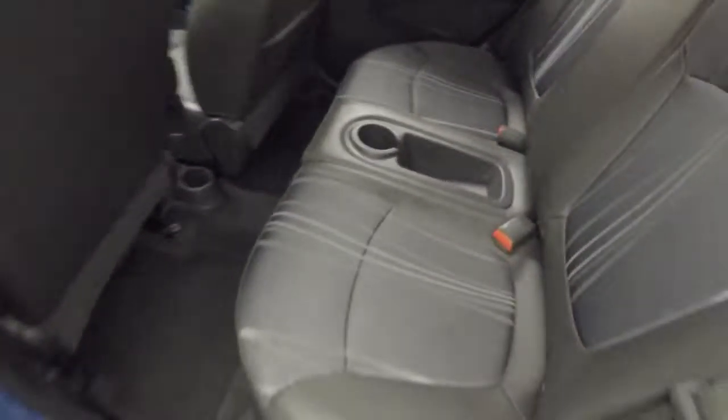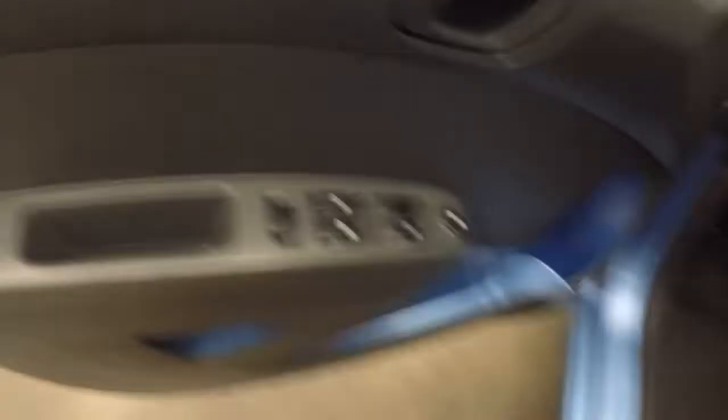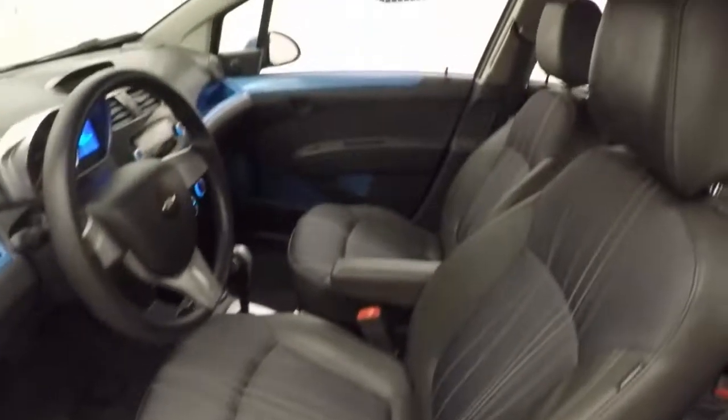Nice interior. There are nice cup holders in the back — one there, one down there. It's nice because not all cars have that anymore.